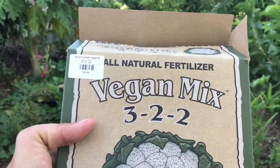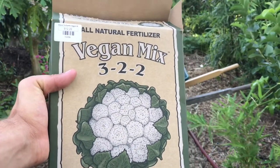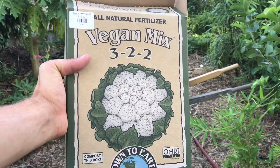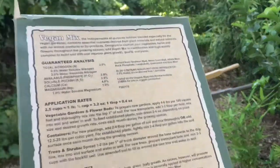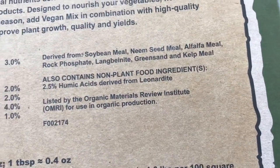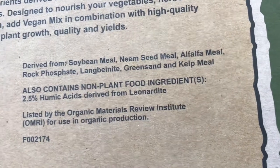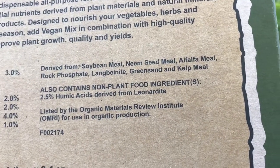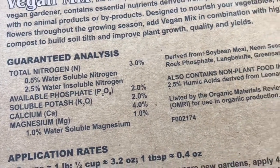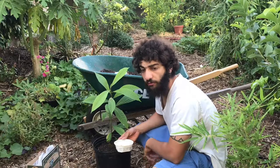I recently discovered this fertilizer — it's actually a vegan mix, and this is what I prefer when feeding my plants. It's a 3-2-2: three nitrogen, two phosphorous, and two potassium. Looking at the back, it's derived from soybean meal, neem seed meal, alfalfa meal, rock phosphate, langbeinite, greensand, and kelp meal. It also includes a little bit of humic acid. It's a nice overall healthy nutrient mix — nothing too heavy for your plants, and in my opinion, that's always better.